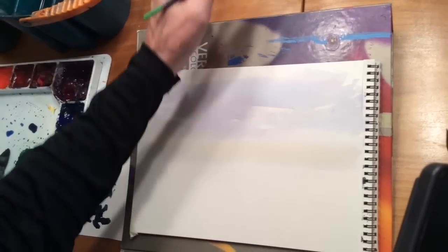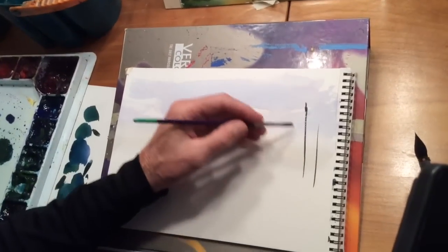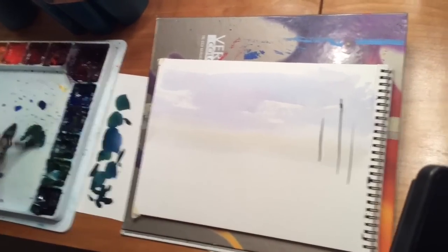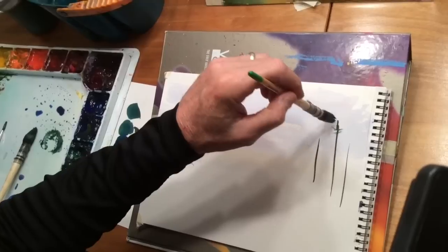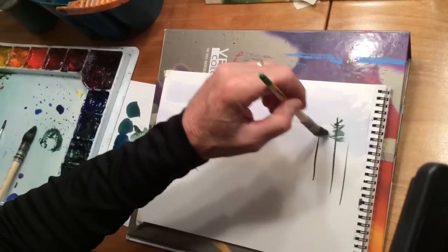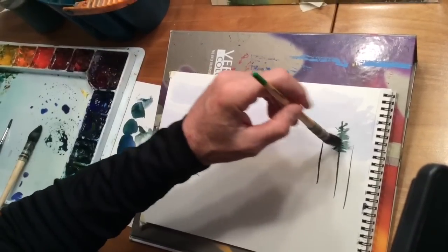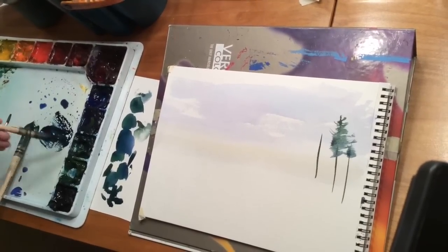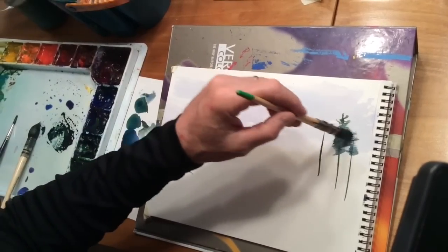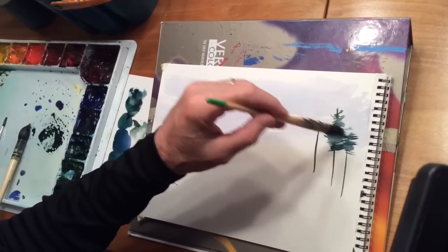The sky is pretty dry right now so let's put in some of these pine trees in the distance. I'm going to start with some verticals — I'm going to take my mop brush, fan it out, and with a light touch just kind of swing back and forth. I'm going to get that a little darker. There we go, that's better. I'm using some ultramarine blue and some sap green in this color.